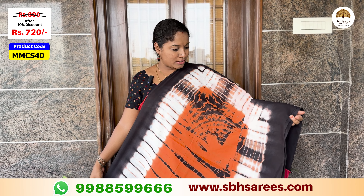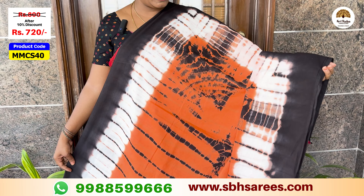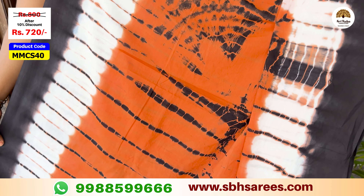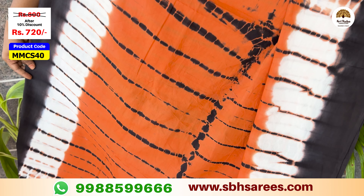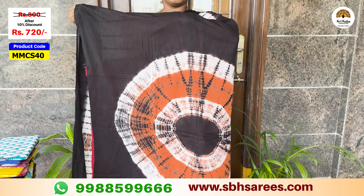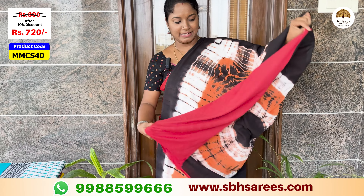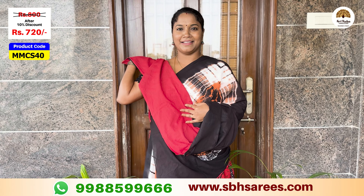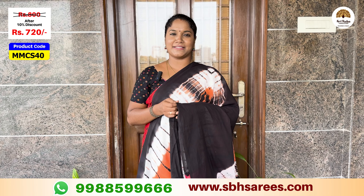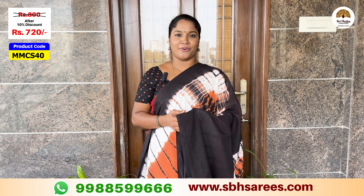There is a different combination of orange, white, and black color. Here is a plain black color border and a shibori printed design in the color pattern. Here is a shibori printed palette and a contrast color blouse. The price of this saree is $800, with a 10% discount for $720. The product code is MMCS40.